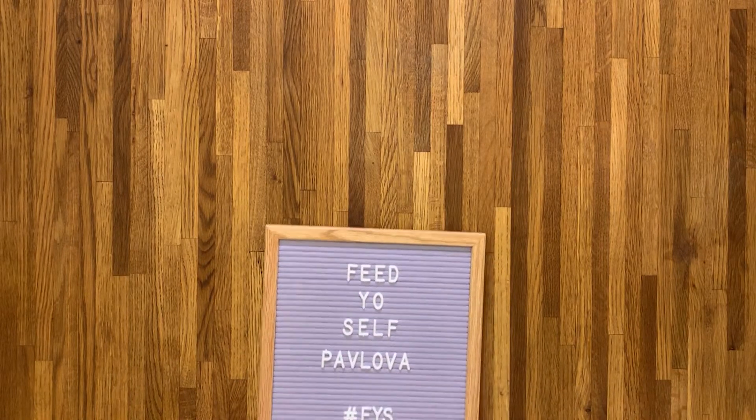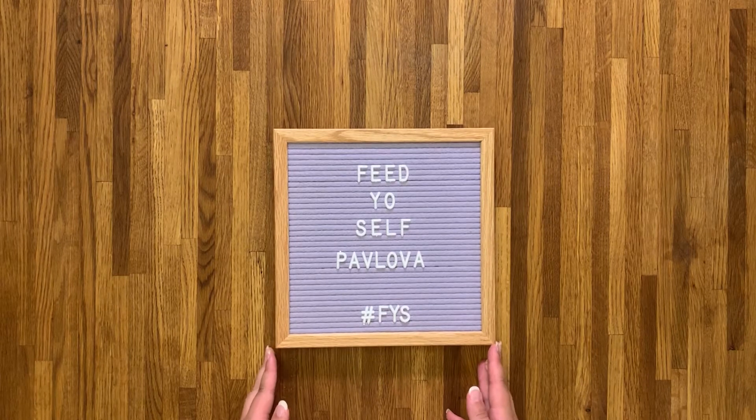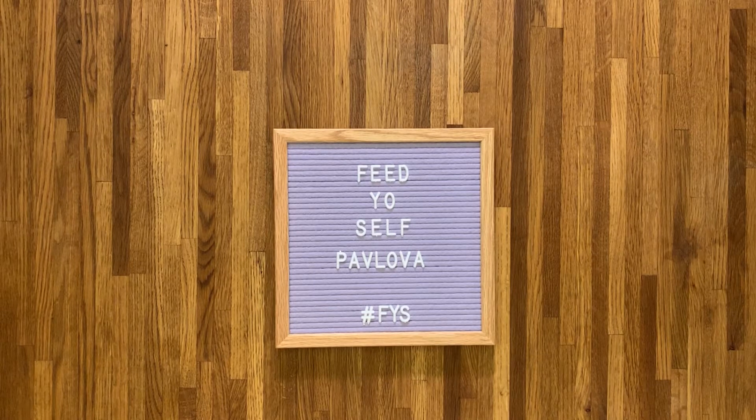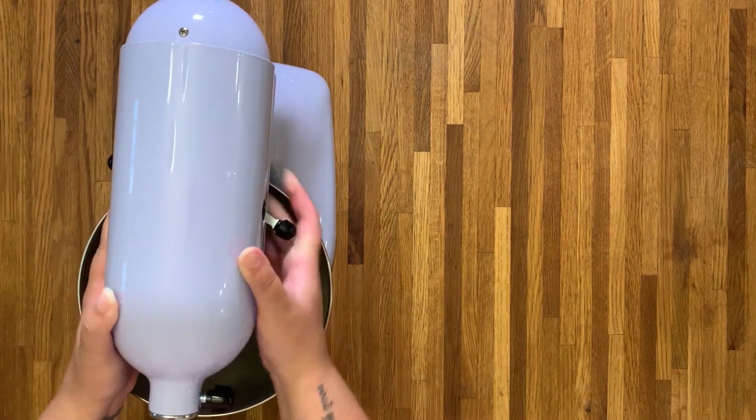Hey guys, welcome to Feed Yourself. My name is Jack and I love to cook, bake, consume, and feed. This will be my first video of what I hope is many, but we'll see how my editing skills pan out. Please bear with me — I am hoping they get better. I thought it was only fitting that since I'm a Kiwi and it's pretty much summer here in Michigan, that we start off with a pavlova.